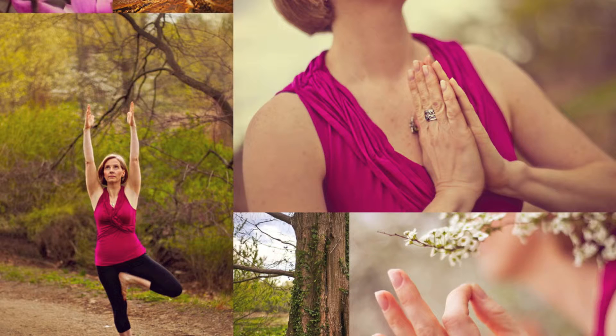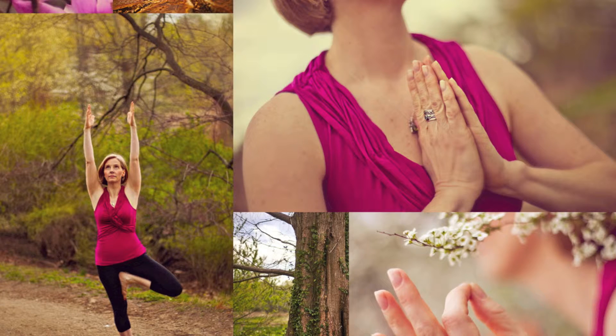If you have asthma and are experiencing symptoms, avoid engaging in this breath practice until your symptoms have abated. Then begin with gentle breathing to avoid aggravating your condition. As always, never force your breath. Just allow it to be where it is today.